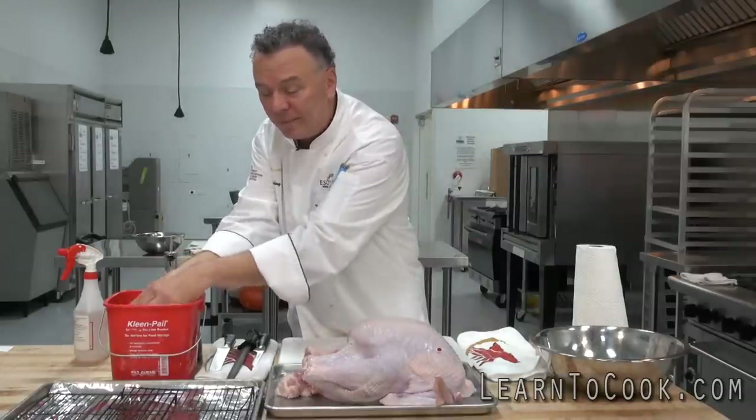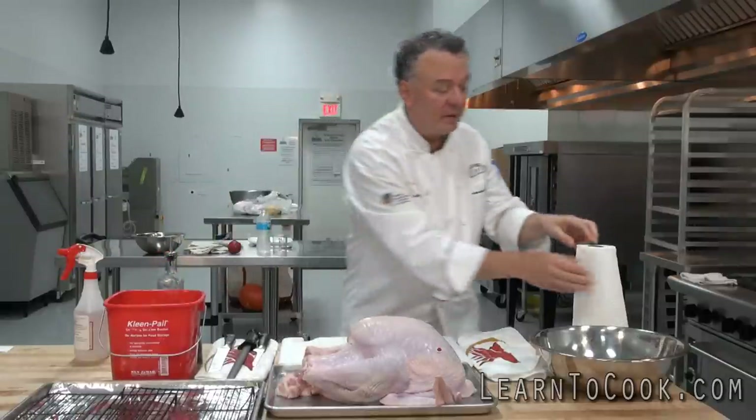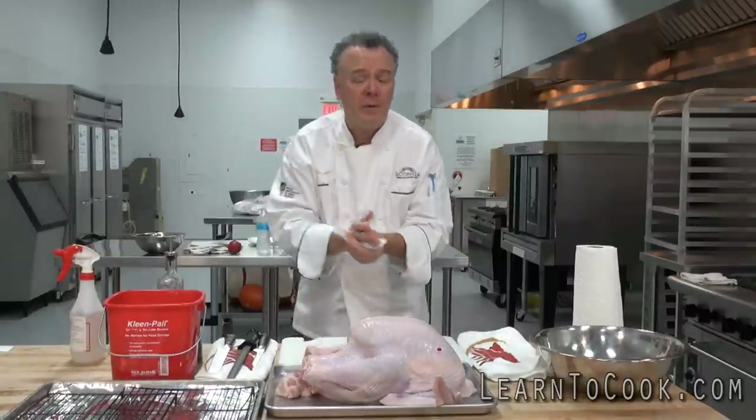Sanitizer solution — very important. I use, for this, 25% bleach and 75% water. I also have a nice spray that I make. You can use straight vinegar as well — it kills the bacteria.